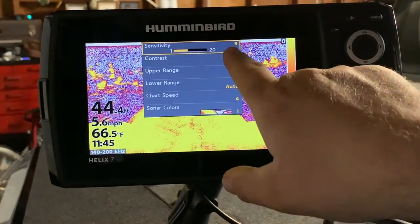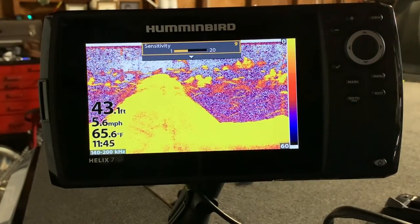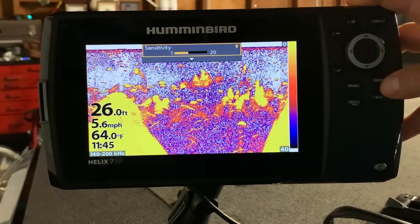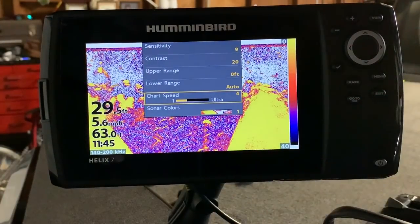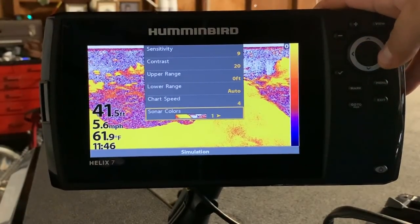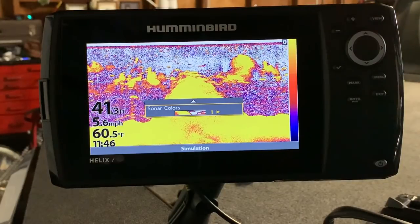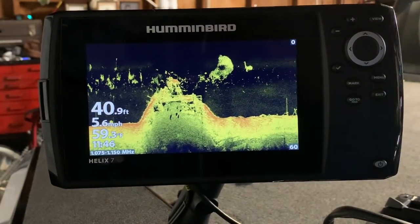For your sonar settings, I like to keep sensitivity at 9 — I go between 7 and 9. We're in simulator mode right now so it'll look completely different on the water. Contrast on 20. Chart speed at 4, which is a really good speed to let you track your lure up and down if you're drop shotting or doing any vertical fishing. Sonar colors I keep on 1 — I started with color palette 5 but the last three or four trips I've kept it on 1. You'll have to play around and see what your eye likes.